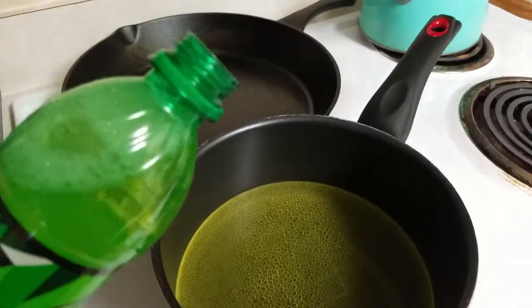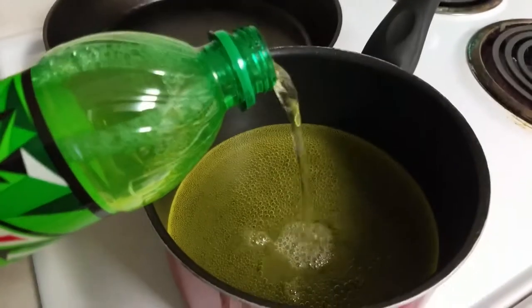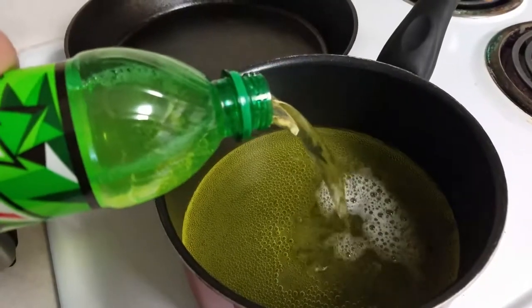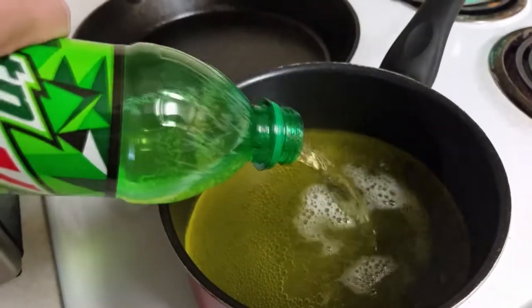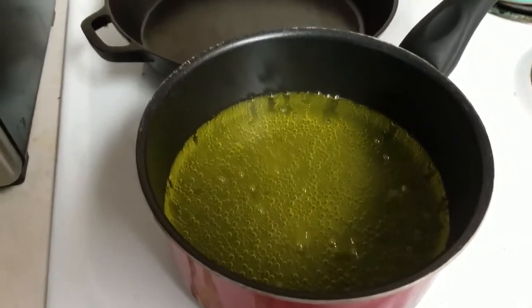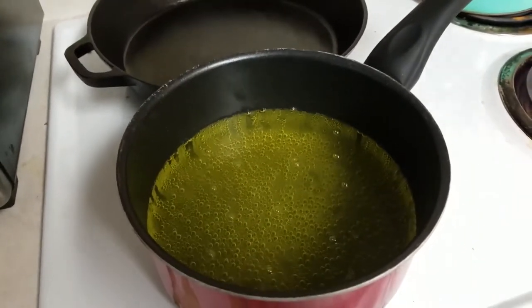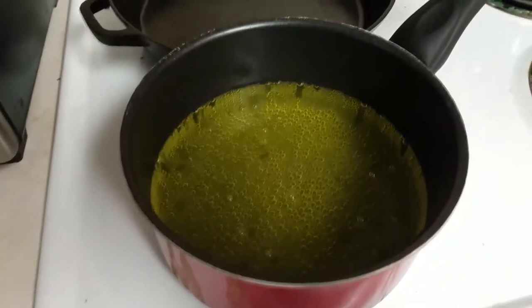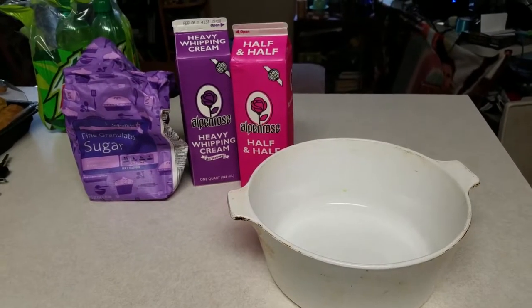Today I'm going to attempt to make carbonated Mountain Dew ice cream. I've already got some Mountain Dew reducing on the stove. Hopefully I can get it down to a more syrupy texture so I can mix it in with the ice cream. I have everything else I'll need right here.